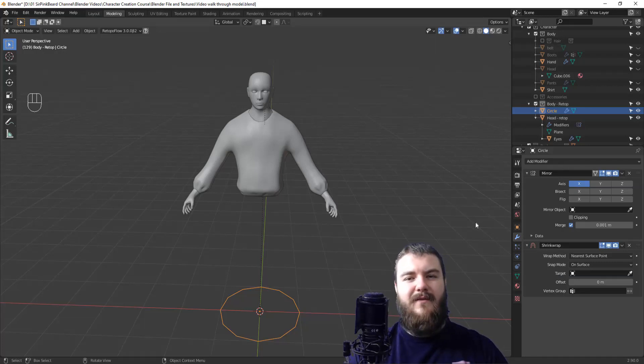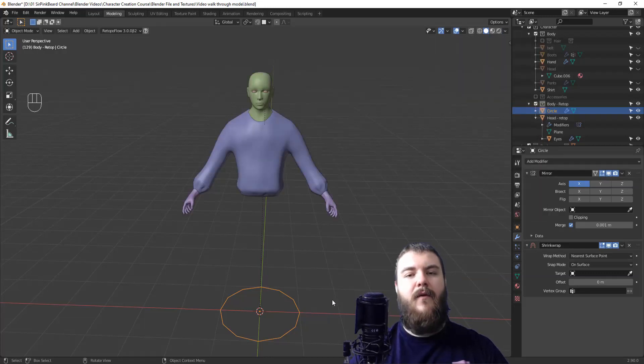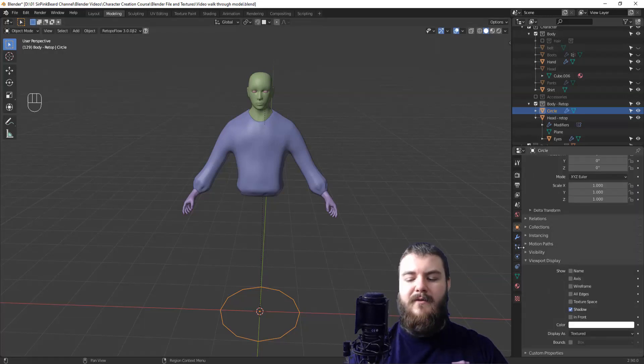Now we need to adjust some visibility settings so we can see exactly what we're working with. Come up to viewport shading and change the color from material or single to random, which gives every object a different color so it's easy to see what you're working on versus what you're snapping to. Then go to the object properties panel and under viewport display select wireframe, all edges, and in front — which lets you see your re-topped mesh in front of the sculpted mesh.